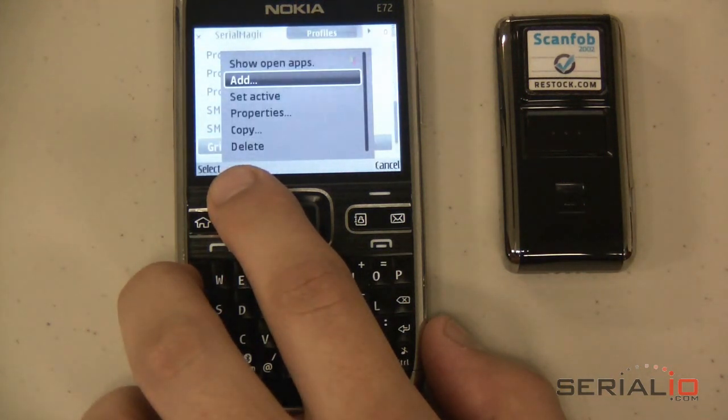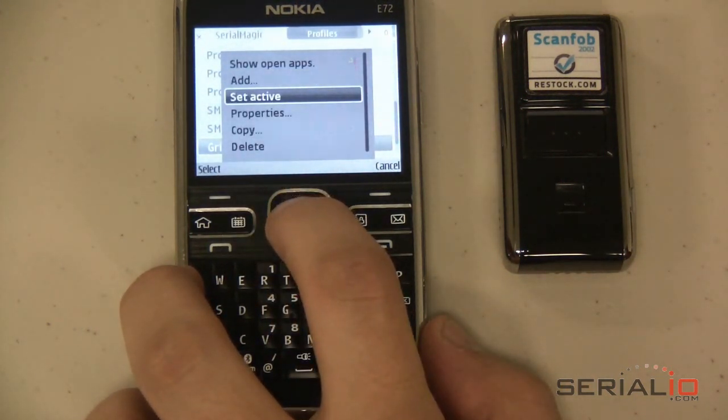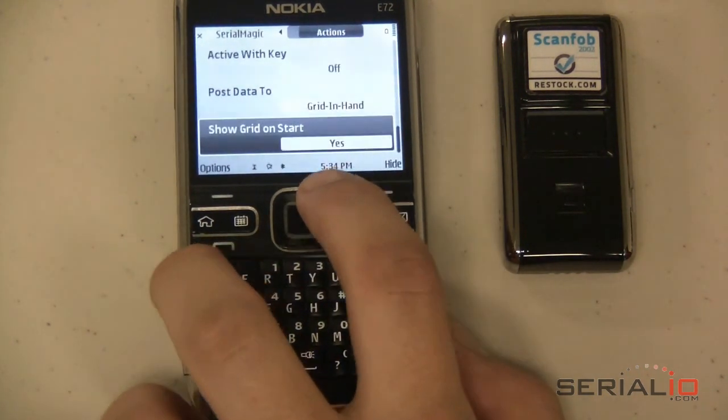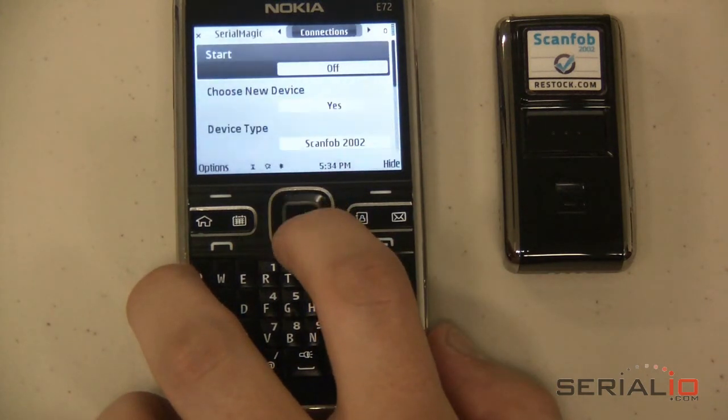If the desired profile is not selected, highlight the profile and use the menu Set Active. Now go to the Connections view.